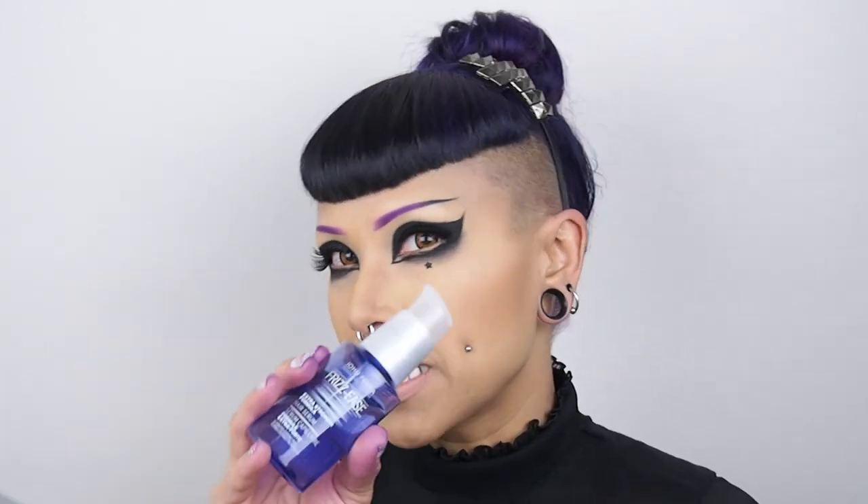I wash my hair twice a week. This color bleeds a ton — it's very pigmented and deep, so it washes out for weeks and gets on everything. I have burgundy pillowcases and towels over my bed sheet where my head goes, because it will stain things. I wash in cool water and I use Aveda Color Conserve shampoo and conditioner — it has a more neutral pH so it doesn't open up the cuticles too much, and the conditioner is designed to really close the cuticle. Before I dry, I add John Frieda Frizz Ease Extra Strength Formula Hair Serum, which protects from heat and smooths and keeps hair shiny.